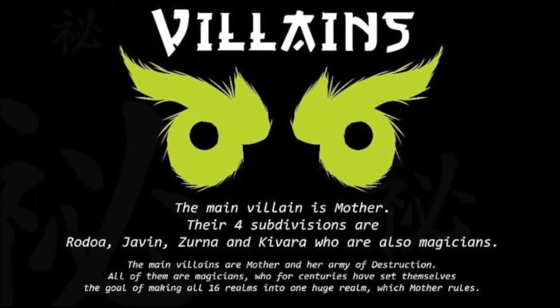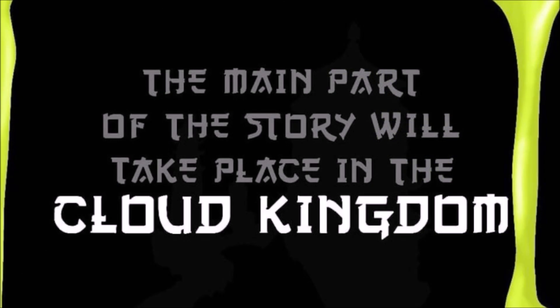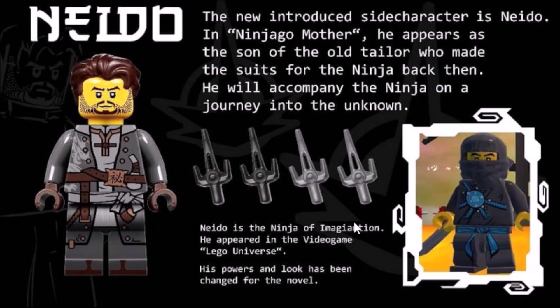Now diving into the bad guys, the villains. The main villain is Mother. Their four subdivisions are Rodoaz, Javin, Zerna, and Kivara, who are also magicians. All of them are magicians who, for centuries, have set themselves the goal of making all 16 realms into one huge realm, which Mother rules. I like the idea of the villains trying to combine all 16 of the realms — it also explains why the ninja are going to be in the Cloud Kingdom in this story. In terms of the story, after Sensei Wu's disappearance, the ninja are on their own looking for their sensei. One day, they get a call from the museum — something was stolen. The newspapers report about a theft, and in the evening the ninja get a call from a stranger that takes them to Jomonakai, where they meet Nito, who has a lot to tell them. The main part of the story will take place in the Cloud Kingdom.